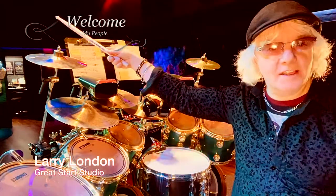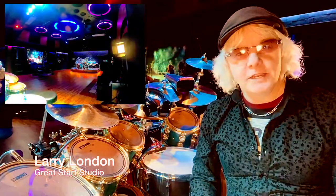Hey, hey, my people. Greetings once again from the Great Start Studio, where all my dreams are coming true. It's true.